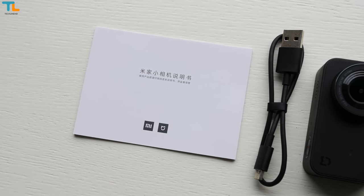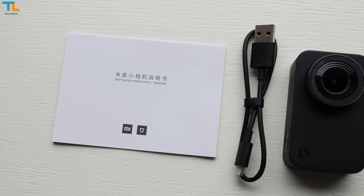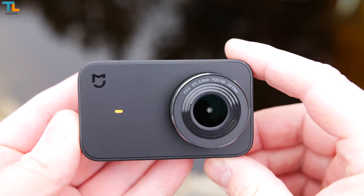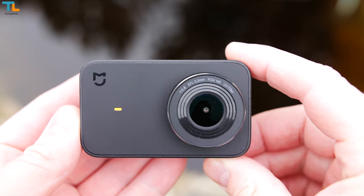The camera comes with just a micro USB cable for charging and an instruction manual. You don't get any accessories like with some other budget action cameras, which is kind of disappointing.